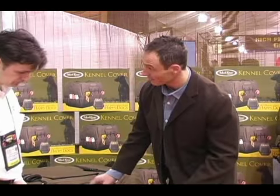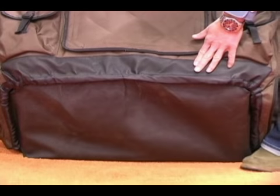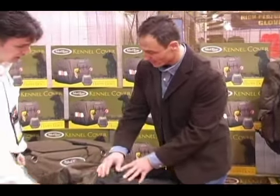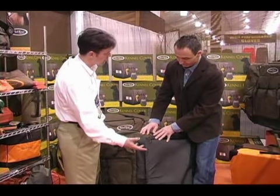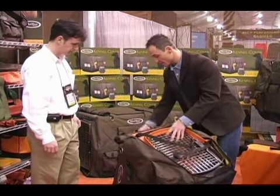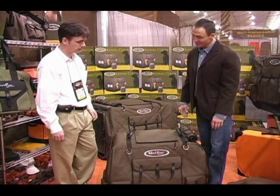I like starting off at the bottom because I think this is a very important part — a lot of people forget about the base. It's a waterproof, skid-proof bottom, so it locks up really nice with a spray-in bed liner or a truck bed. It's also designed to run all the way up the side, so if it's sitting in a muddy field or snow in the back of a truck, it's not going to seep up the material over time. It also prevents wearing on the edges, which is a common issue with other crate covers on the market.